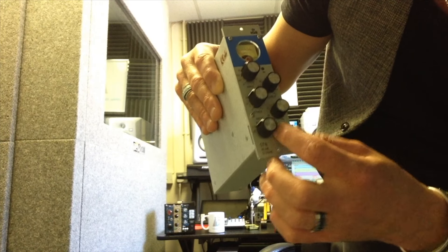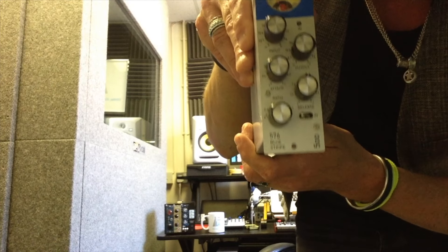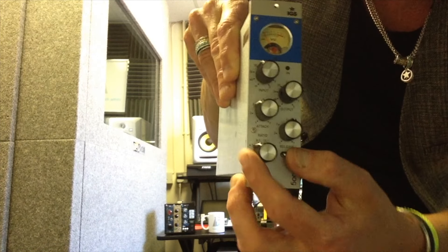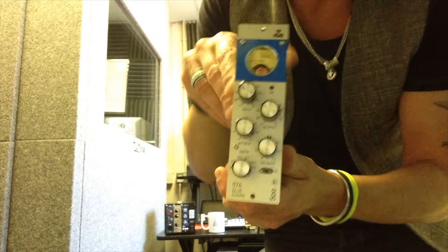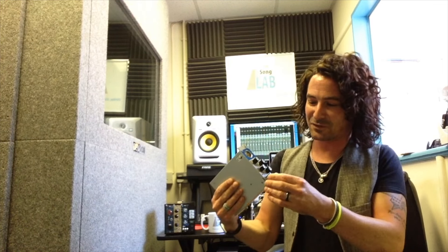You've got attack, release, and your in and out, and then all your ratios. I'm going to zoom in on that because they've actually got a two-to-one ratio on here, which I wasn't sure they were going to do, but they have. There's also S mode down here which is slam mode — in other words, that's the all-buttons-in mode — which has always worked really well on the blue stripes for pop rock vocals. It's clever how they built that into this size.